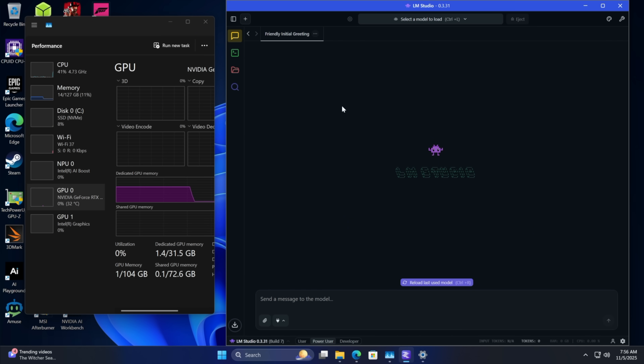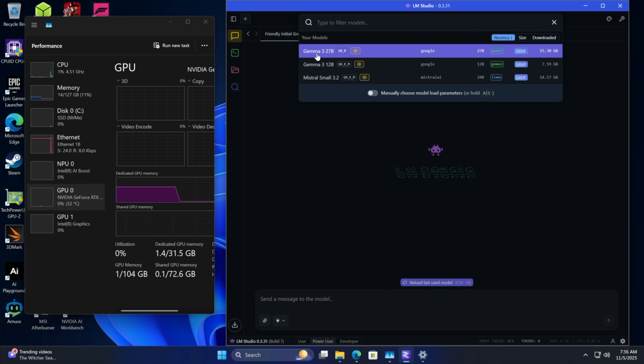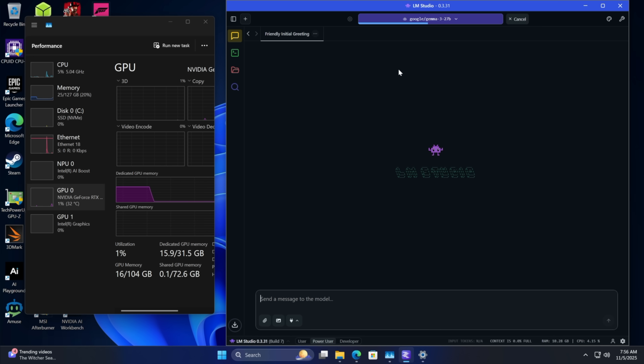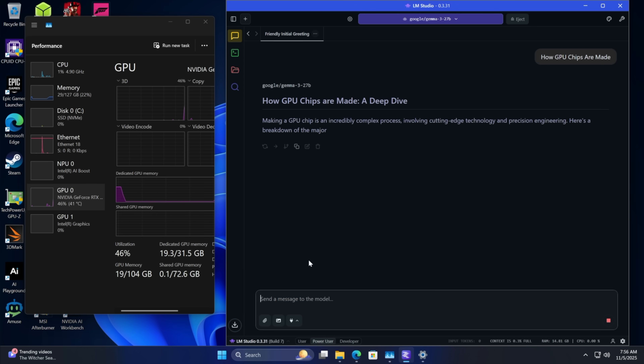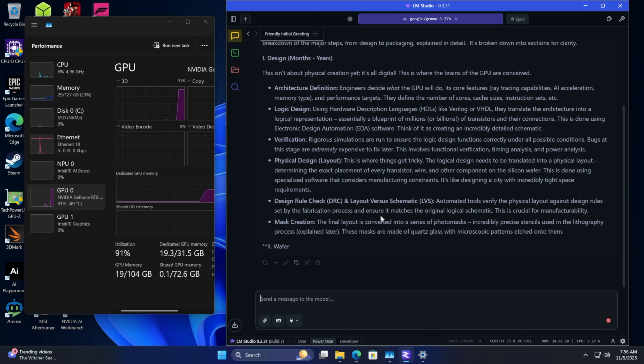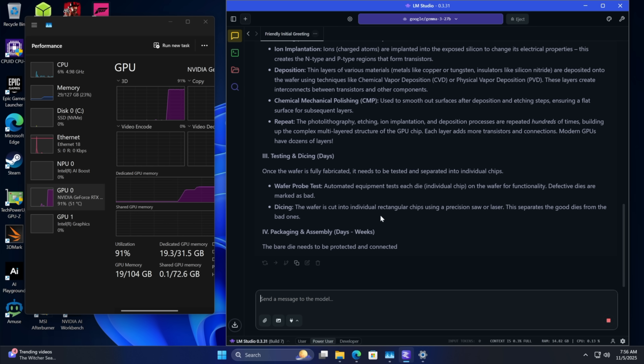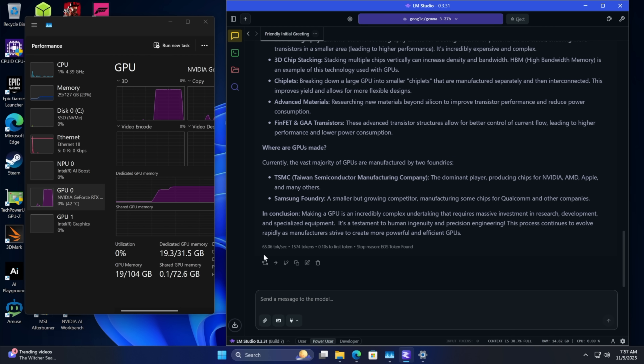Next I wanted to take a look at LM Studio. I've already downloaded a couple of models, but we're going to use the Gemma 3 27 billion parameter model — it's pretty quick and really accurate. Loading it into memory and running it all on that RTX 5090. We can swap to the CPU if we wanted, but you get the most performance from the 5090 for sure. By the end it tells us token count and speed — 65.06 tokens per second over 1,574 tokens.